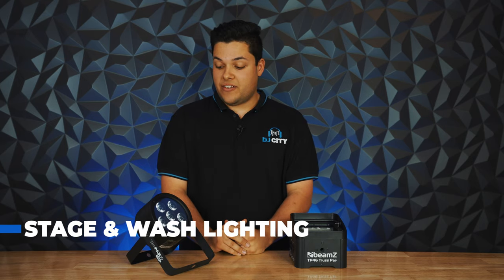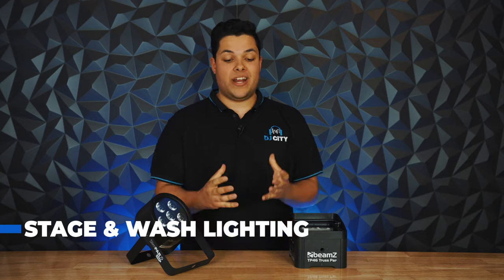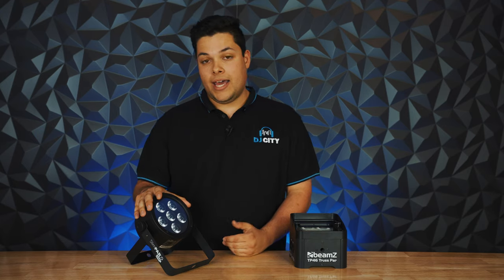The first category of lighting we're going to look at is one of the essentials — stage and wash lighting. This is an effect you would use to provide a solid wash of colour to a dimly lit room, similar to the effect we've got behind us with an LED strip providing colour to the backdrop here. These lights do come in a few form factors, the main one being a par can, just like this Chauvet Slimpar T6.